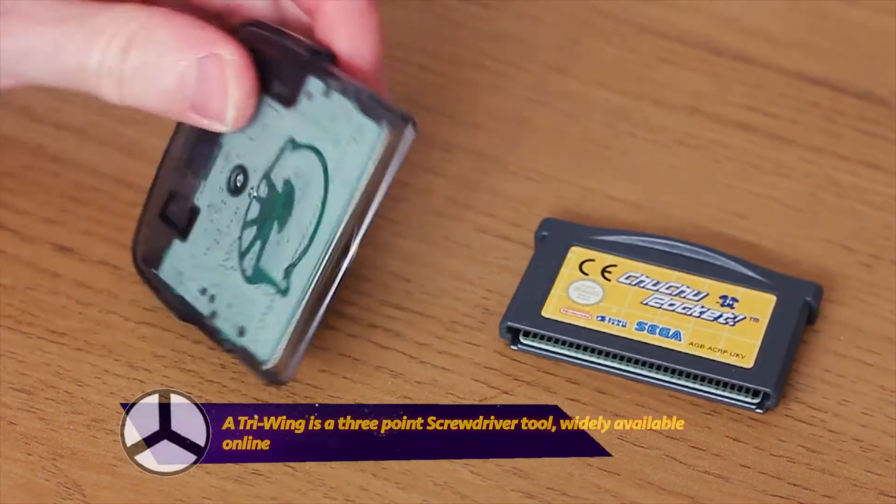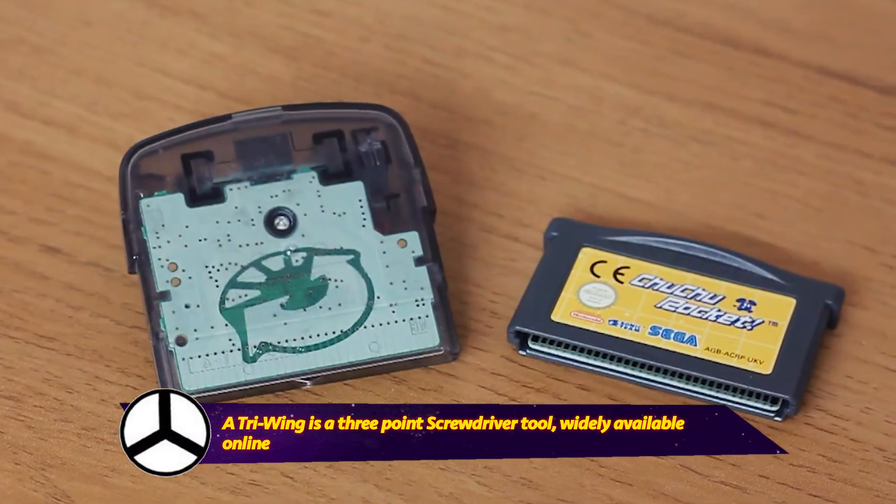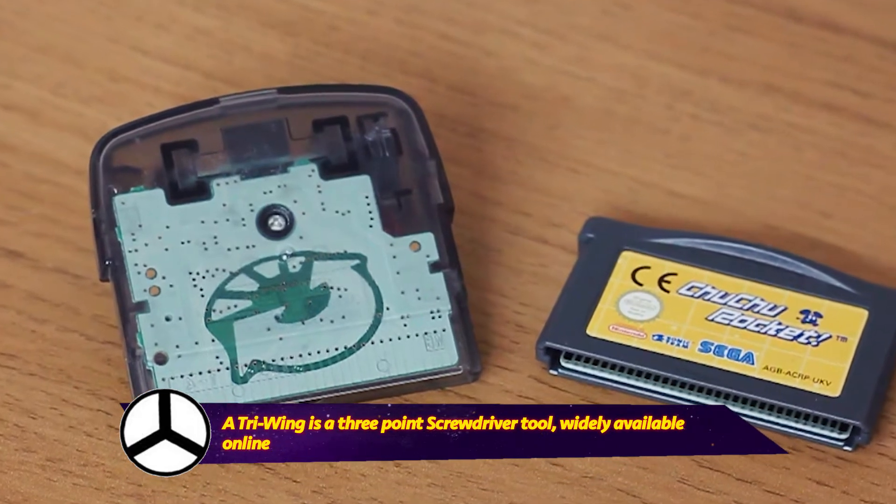It just kind of stopped working and I don't know why, so I took it apart. Like any Nintendo product, it uses the tri-wing screw, so you need the tri-wing screwdriver if you want to take it apart.